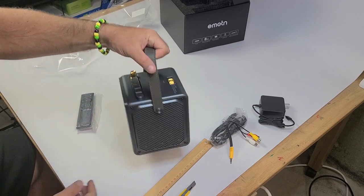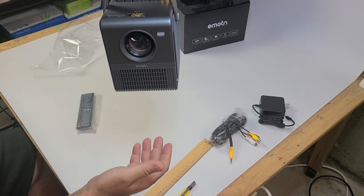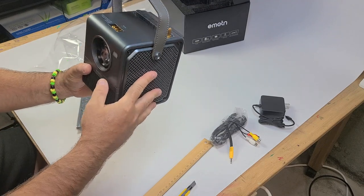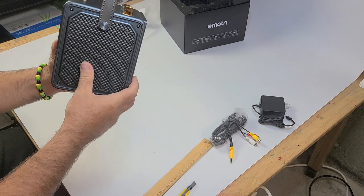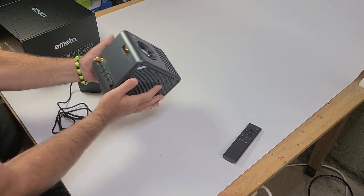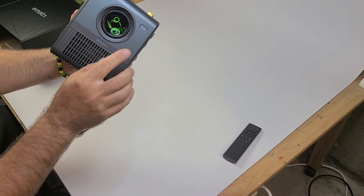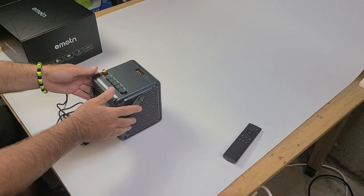It has a nice leather handle so you can take it camping or outside — it's very light for a projector. There's a little LED indicator that shows whether the thing is on or off. I'm going to plug it in now and show you how this thing works fresh out of the box. I've already removed the protective film from the lens.